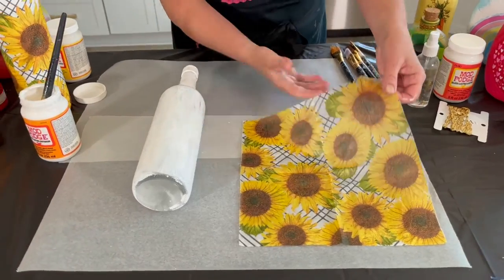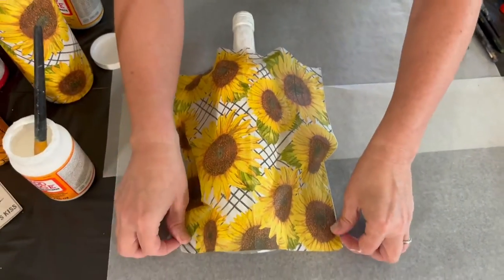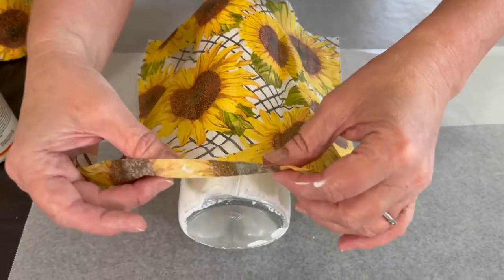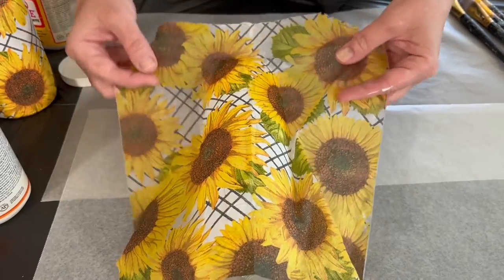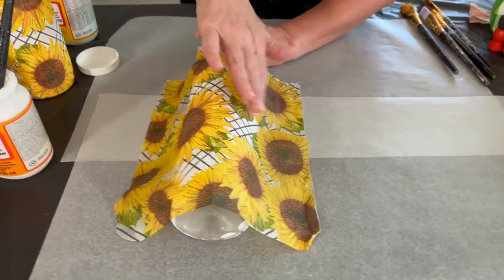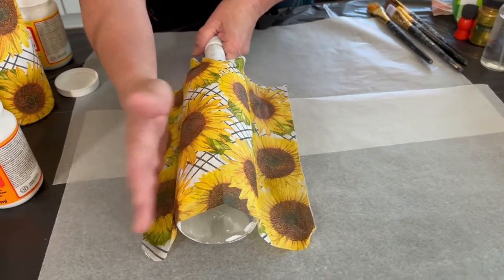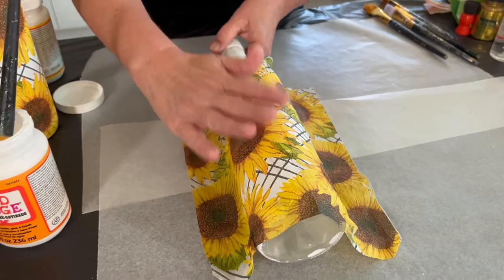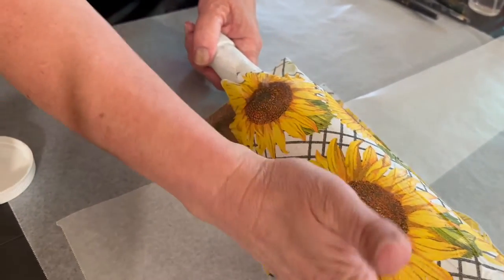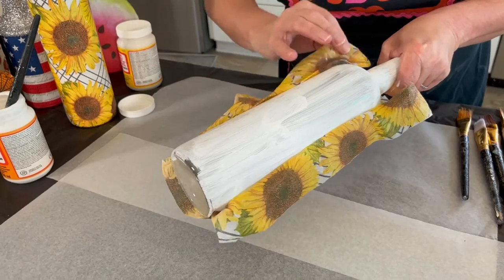We'll mist the napkin with a little bit of water — that's gonna help with wrinkles — then pick it up and lay it right on top of the bottle. This is a slow and steady project, so go gentle. You've got a little leeway to get it into position; then as you work with it, pull and start in the center and just gently press down. Some napkins will be thicker and won't tear; some from the dollar store are very thin so you just want to be very gentle.